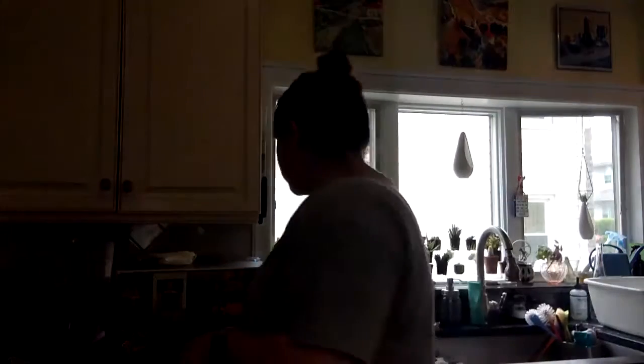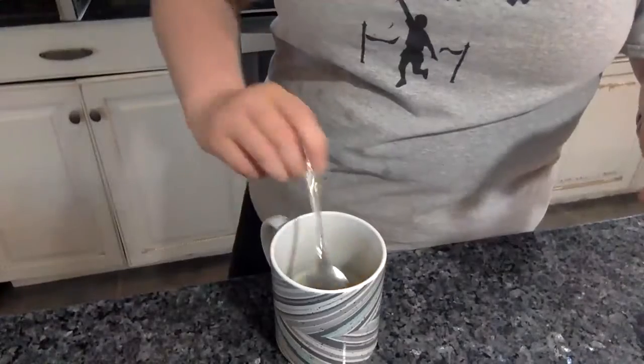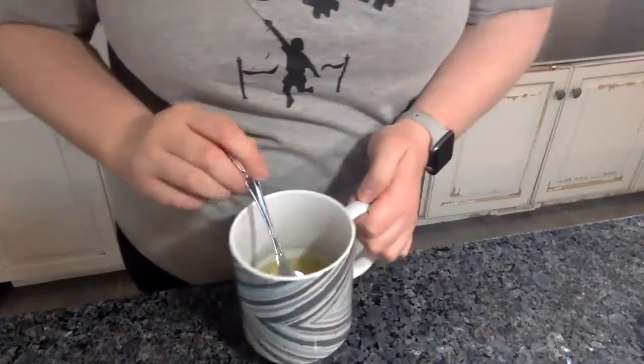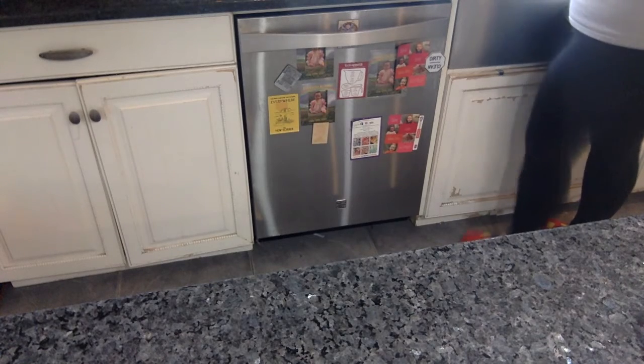All right. Now be very careful when you take it out — it's gonna be very hot. Now what you're going to do is mix it. Pour out a little bit of the water.